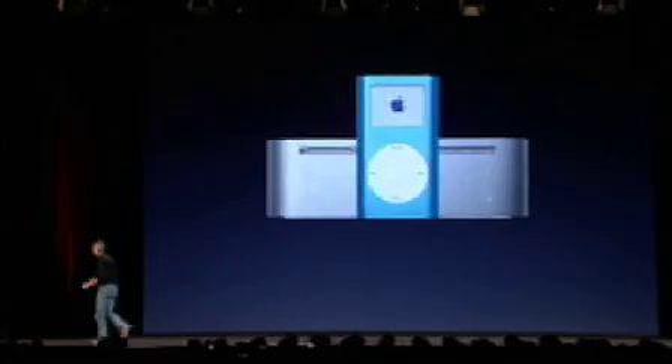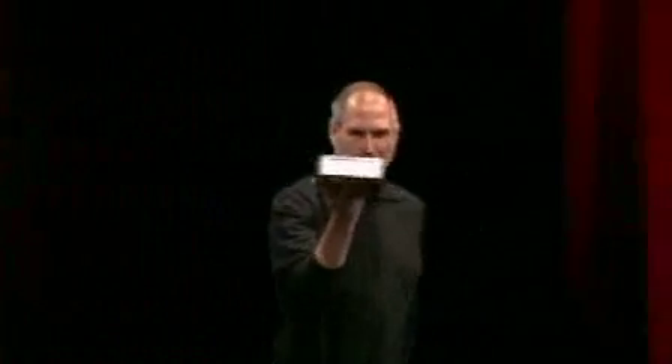As a matter of fact, let me show you one right now. This is how tiny it is.